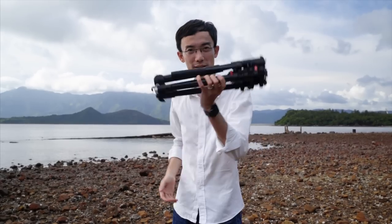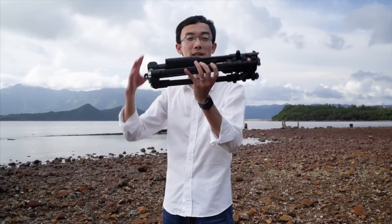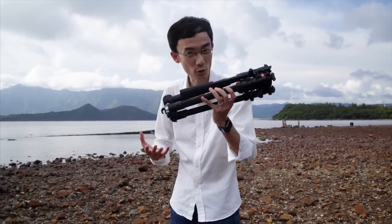To show this, I have to go outside because this is a travel tripod. As you can see, it is quite small. This is a travel tripod, but it's not just any other travel tripod — this is a travel video tripod.